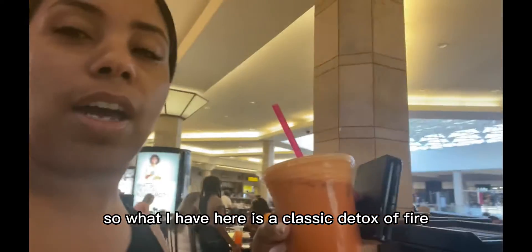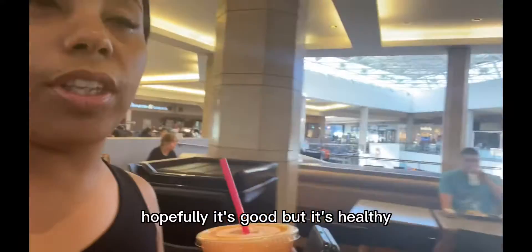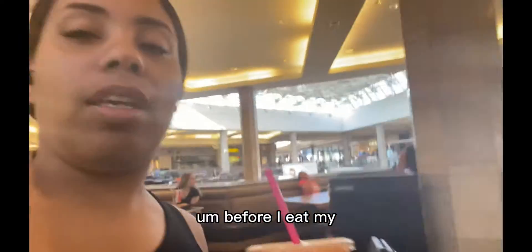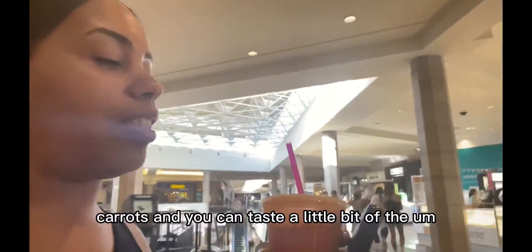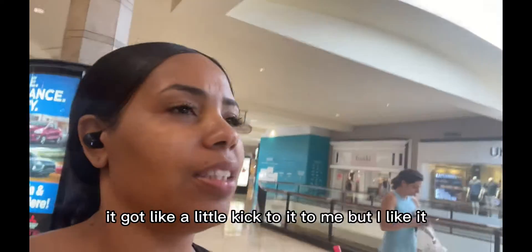All right guys, I'm back. What I have here is a Classic Detoxifier — it's carrots, apples, and ginger mixed together. This is my first time trying it out; hopefully it's good, but it's healthy. This will be like my first meal before I eat my veggie pizza. It's not bad — it tastes like ginger and carrots, and you can taste a little bit of the apple. It's healthy and it's got a little kick to it, but I like it.